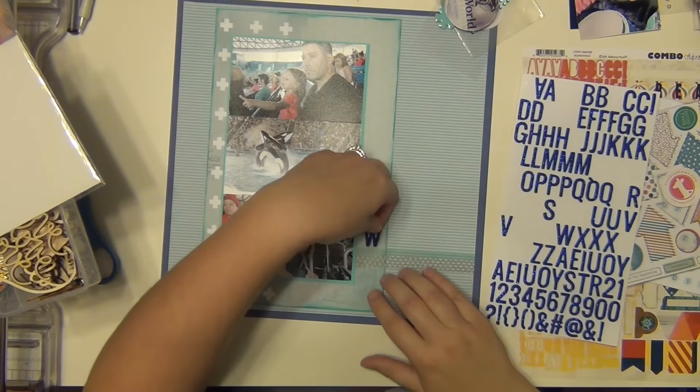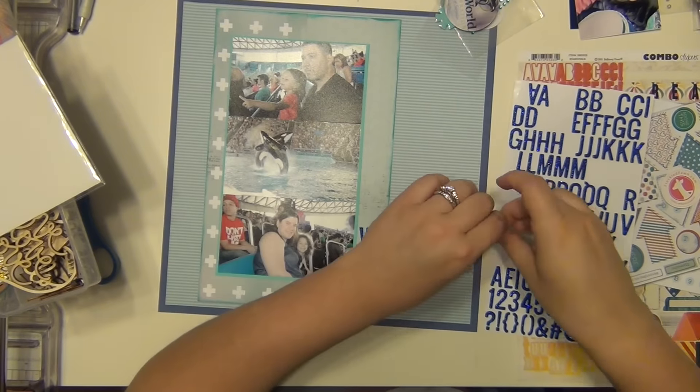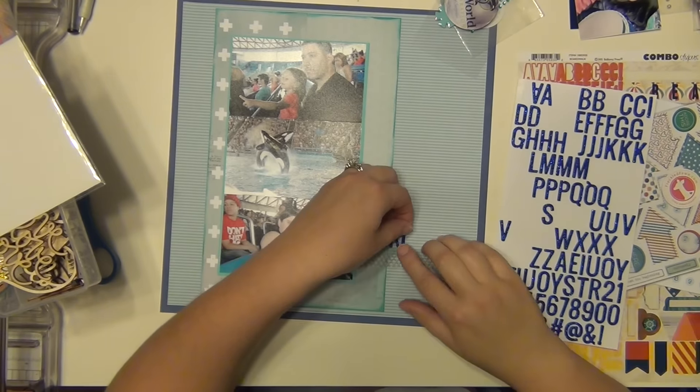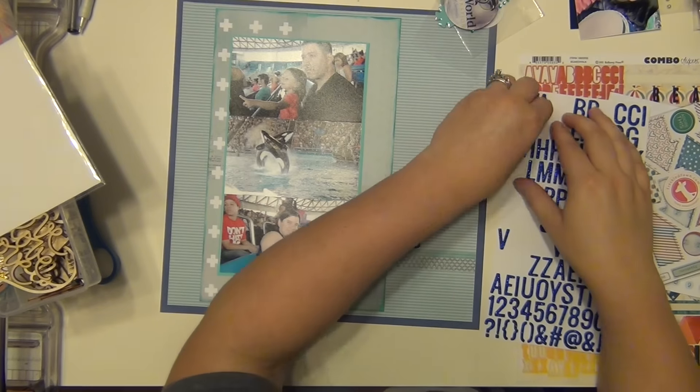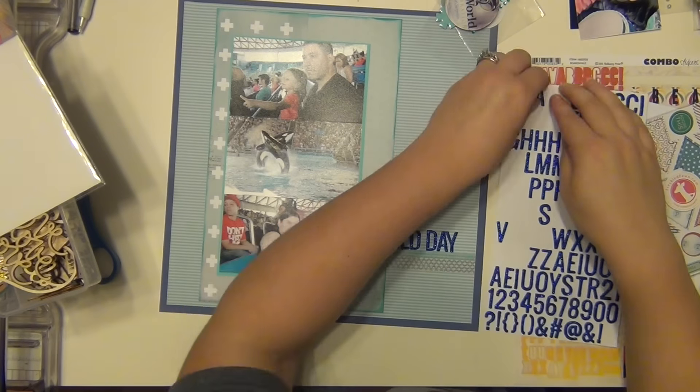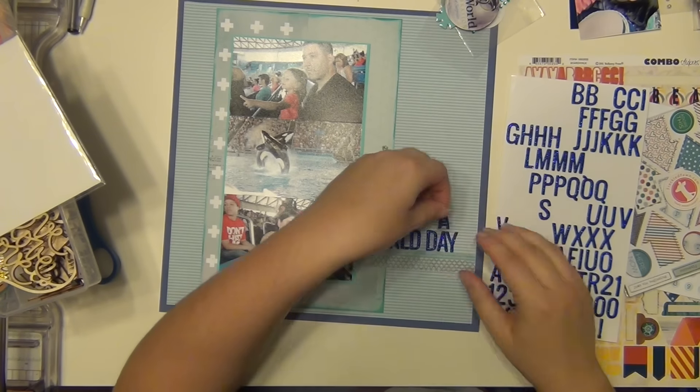I'm looking at it trying to figure out exactly what I want my title to be — I wasn't sure at first. I knew I wanted to write SeaWorld, but I wasn't sure what else to put. I ended up going with 'SeaWorld Day' since we were there for the day. So that's going to be my title.